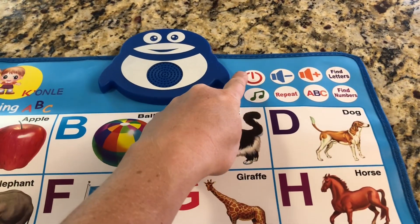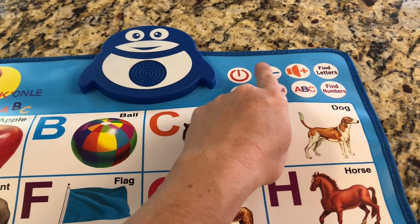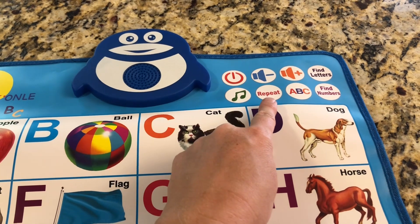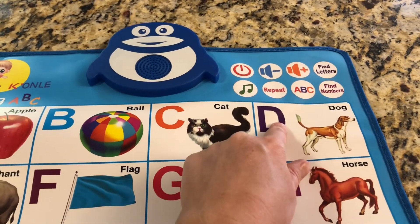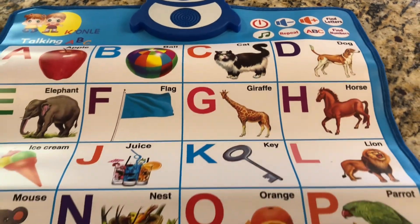To use the poster, you're going to push the power button. There's volume up and volume down right here. You can do find letters, there's music, there's repeat, there's ABC and find numbers — and these are very sensitive so you don't have to push very hard and it will work with no lag, which is super super nice.